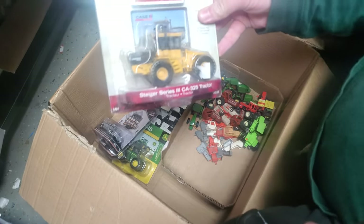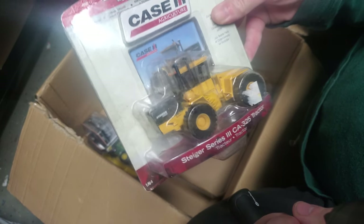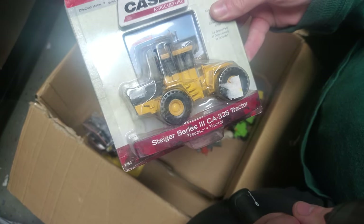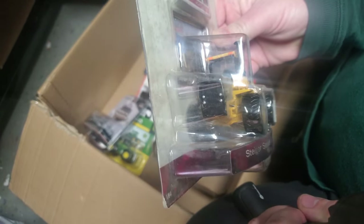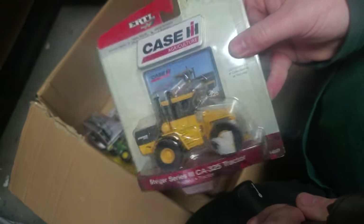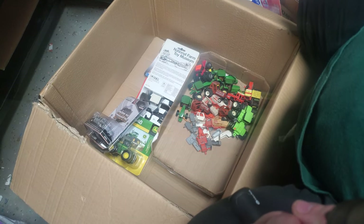Here we've got a yellow Steiger — it's just a 325, Series 3. Same thing: wheels and tire swap, same thing as those Fords. Wheels, tire swap, add a little handrail action on there, a couple lights on the rear fenders, and you've got yourself a really nice tractor.